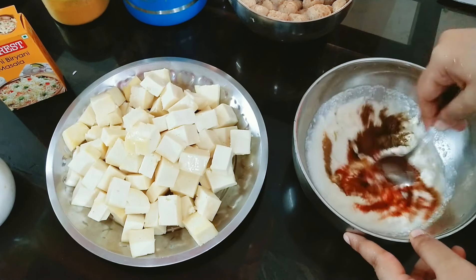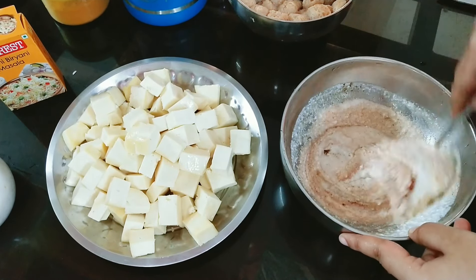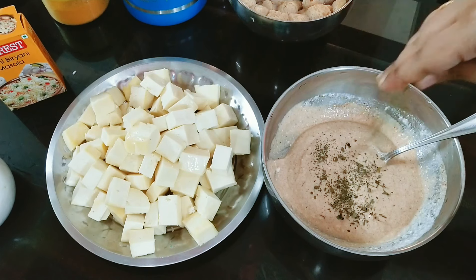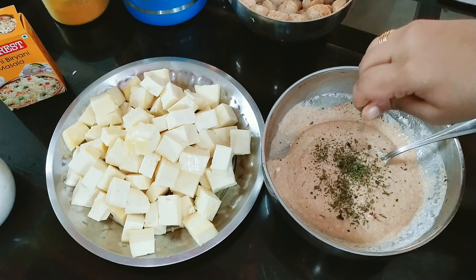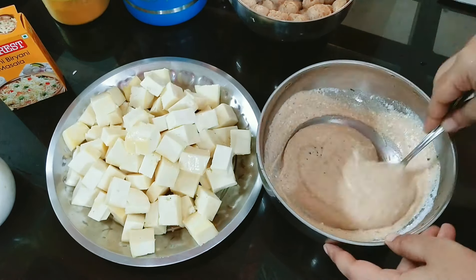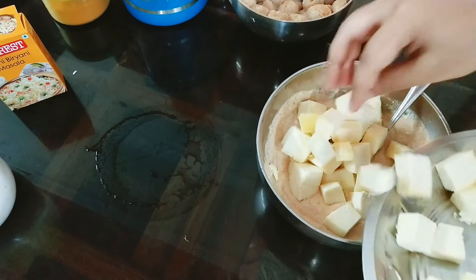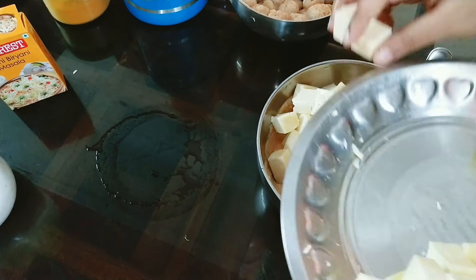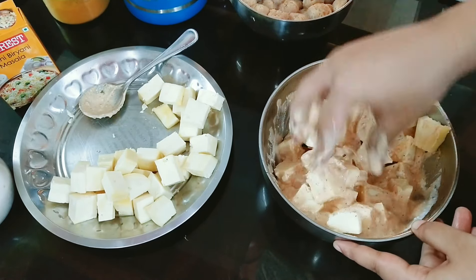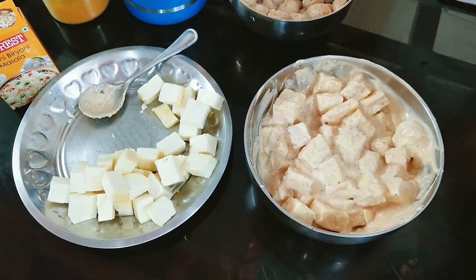Mix it all up. The most important ingredient is kasoori methi — it really enhances the flavor. For the paneer, use about 6 packets of paneer, each about 200 grams. Use half a portion of the paneer. Marinate it for 15 minutes.